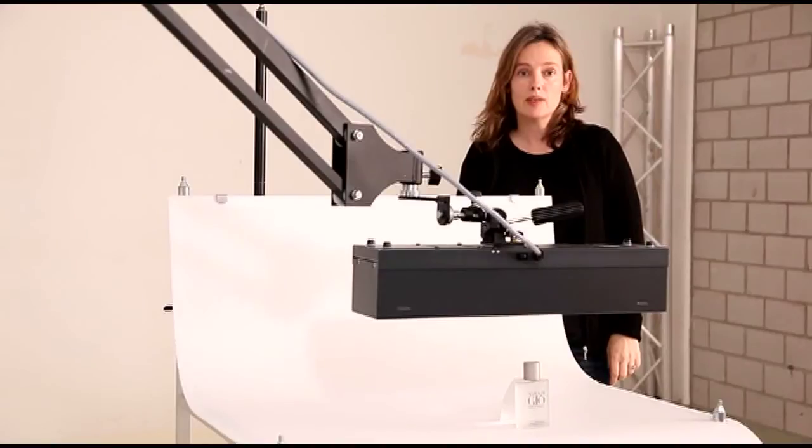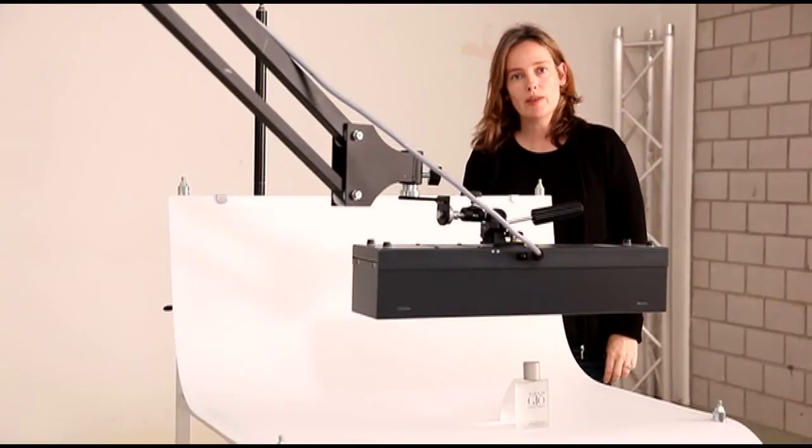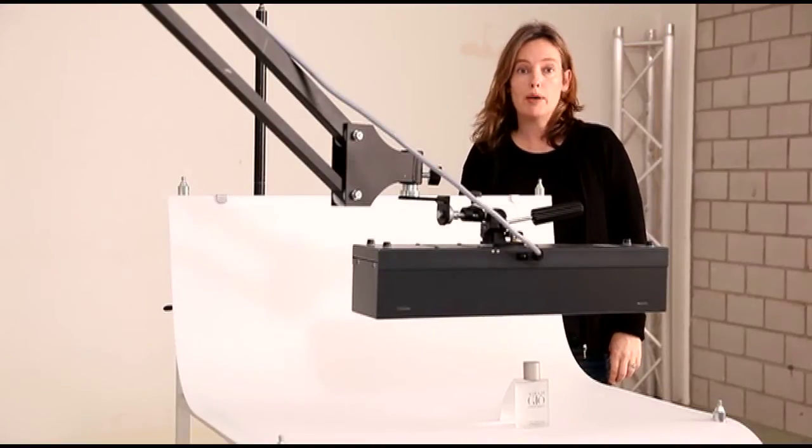Hello, my name is Nadia. I would like to talk today about the Broncolor Scoro Power Pack and its possibility to change the color temperature.